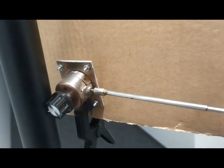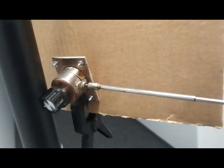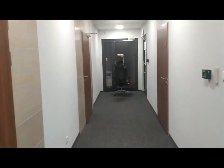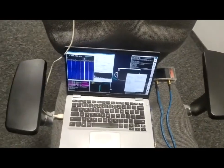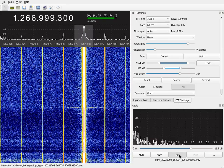This is a demo of the great seal bug. And 10 meters from it we have a receiving station with a directional antenna and an SDR receiver.